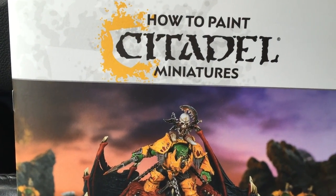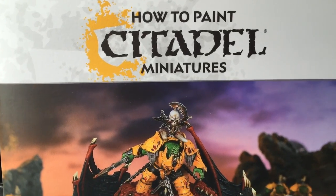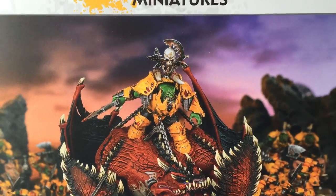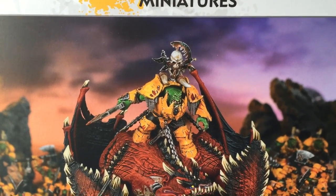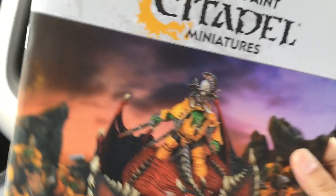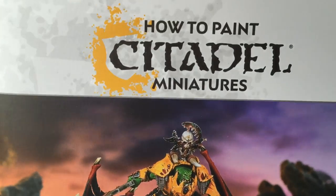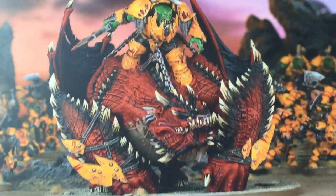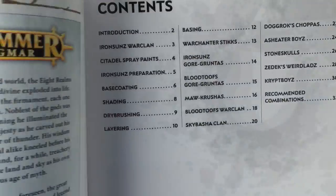Compared to other how to paint books that Games Workshop has released — for example, the Dark Eldar, Space Wolves, the Tyranids, the Blood Angels, and I think they've also done an Ultramarines one — this one is almost more of like a packet. It doesn't have a hard binding to it and it's not very large compared to the other books. But let's take you through it and see if it might be something you want to purchase.